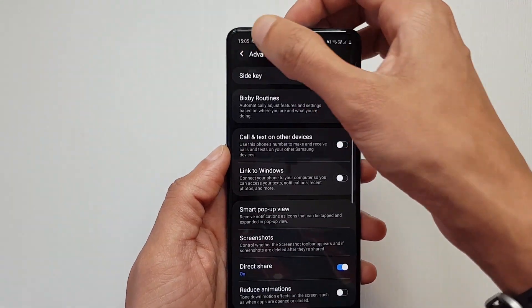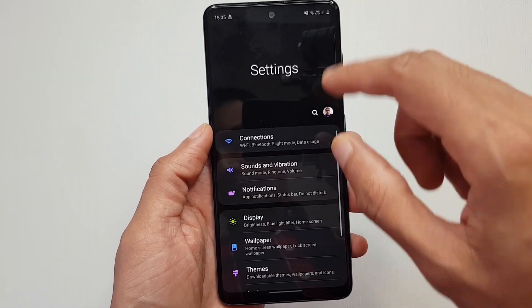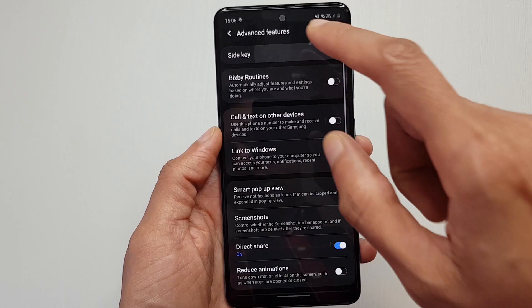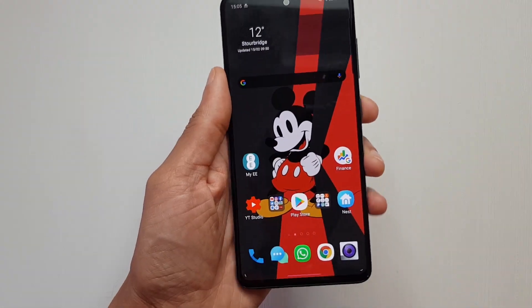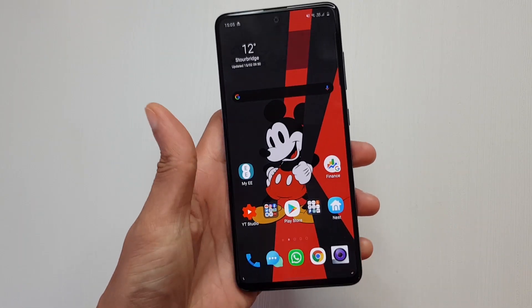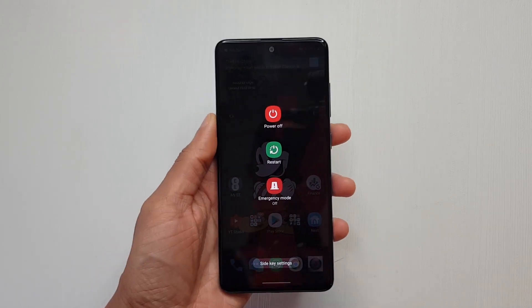And incidentally, another way you can get to it is from your settings. So you go to the cog, then scroll down to where it says advanced features, then you've got a side key along the top here. Just make sure it says power off here, and next time when you single press it just wakes up the device, and if you do a long press it brings up the power menu.